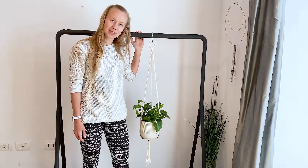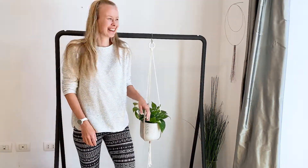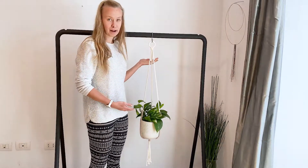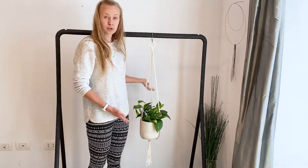Hi, I'm Thuja from Curious Crafts Studio and welcome. Today I'm going to teach you how to make this very simple macrame plant hanger. It's great for beginners as it's super simple to make.